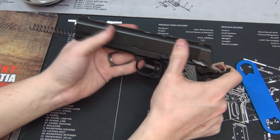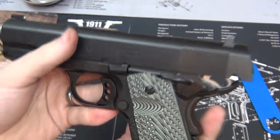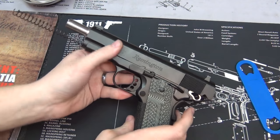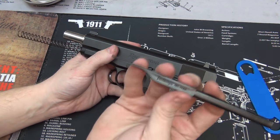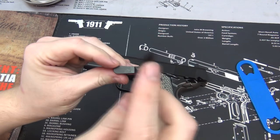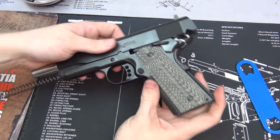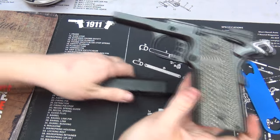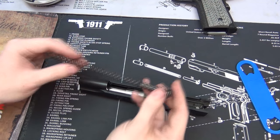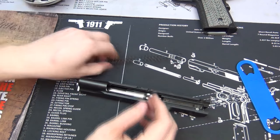There are two notches here — one is the slide catch and the other is the takedown notch. We're going to take the safety off and slide this back until you get right there. On this side you can push on that and it will pop out. You can also get a tool like this to help get underneath it and bring it up — and since it's plastic it's not going to mar the finish at all. Now we can just slide the slide forward away from the frame.